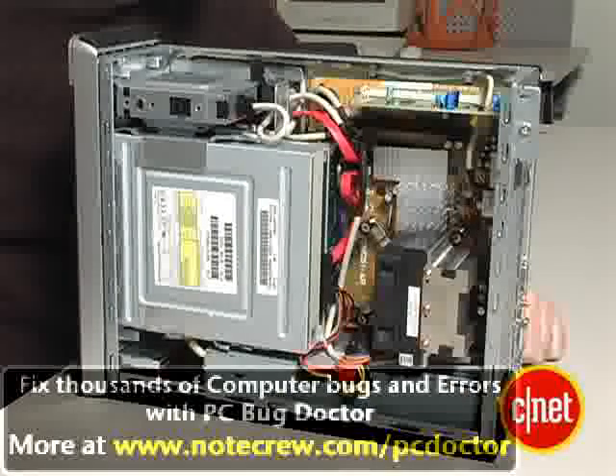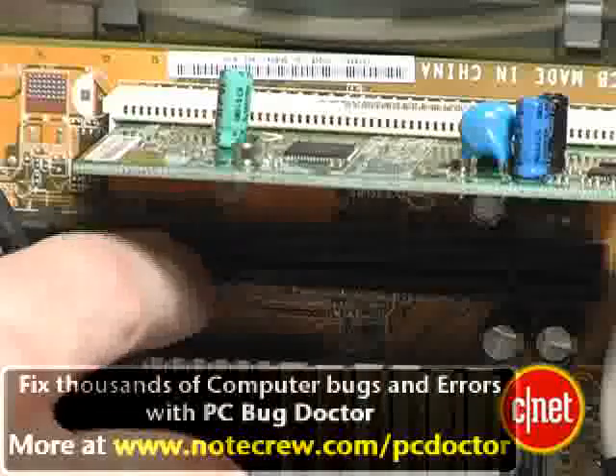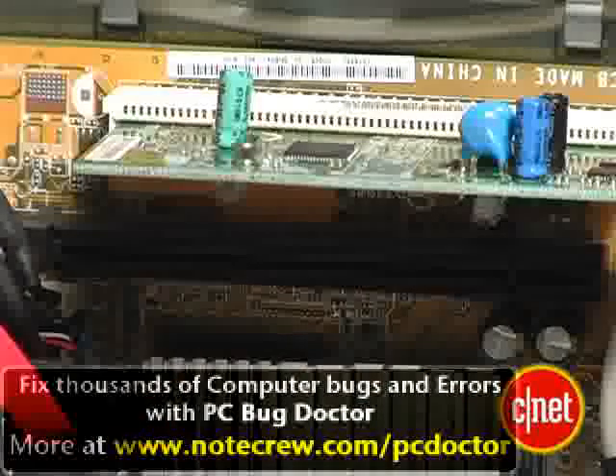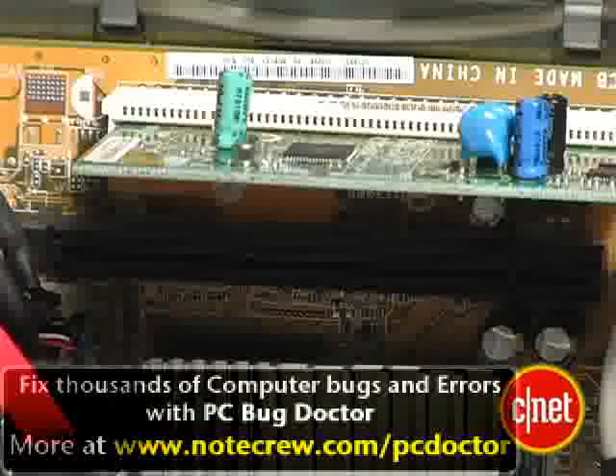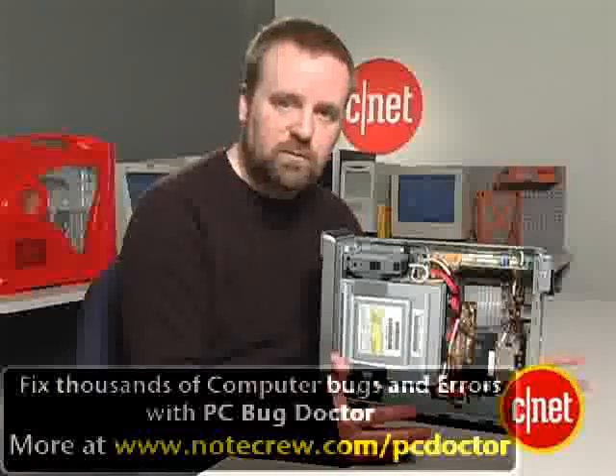Like most smaller systems, you can see there's not a lot of room to add parts in here. You do get two expansion slots, but they're both half height, which means you tend to get lower powered cards in there. Which also means you can't add a semi-decent graphics card, which should give you a little boost to gaming and video performance.